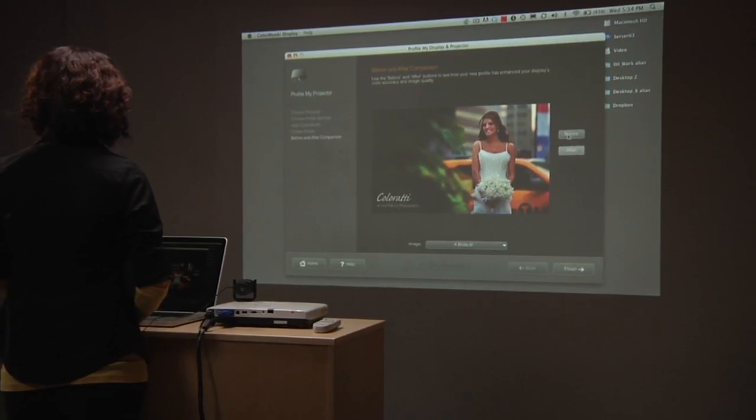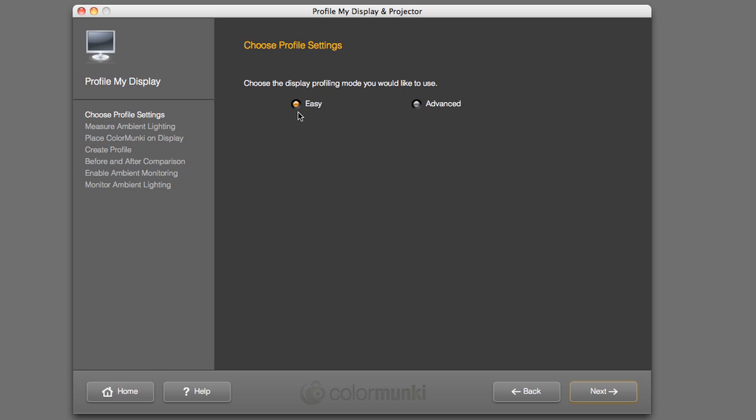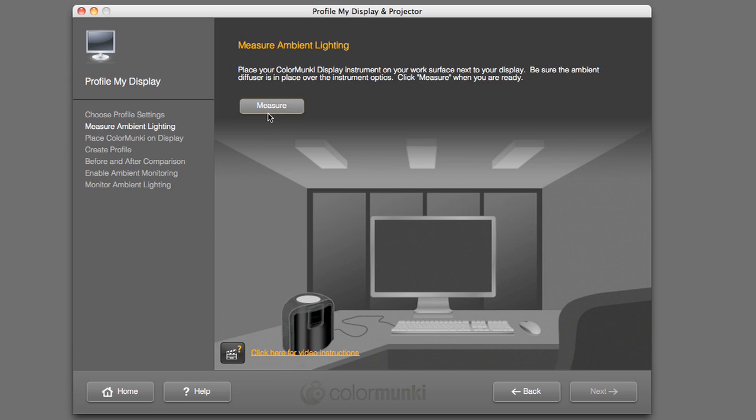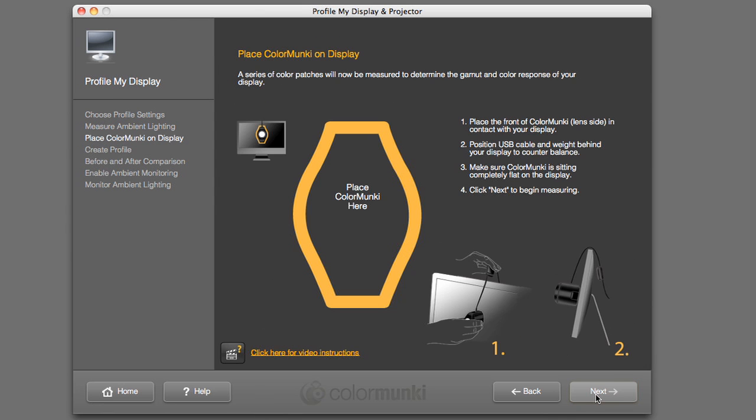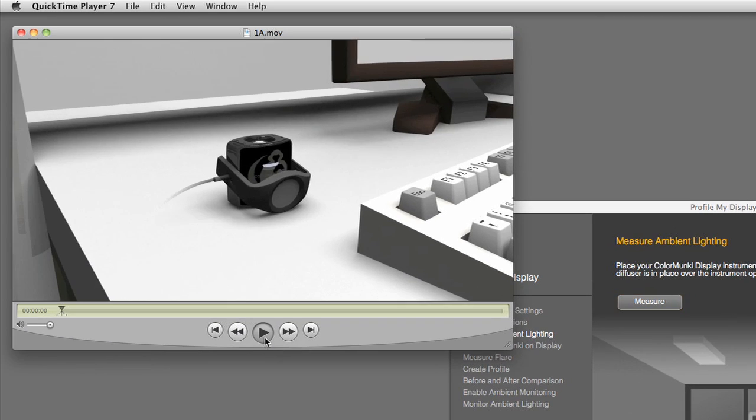Its upgradable design means it can take on any new display technology the future might hold. Color Monkey software offers two user modes: easy and advanced. Easy mode is entirely wizard-driven — just follow the on-screen prompts. Step-by-step illustrations and how-to videos make sure you get going right out of the box.